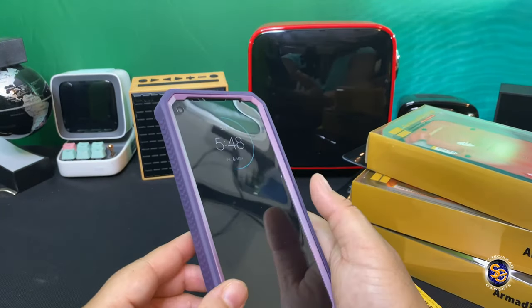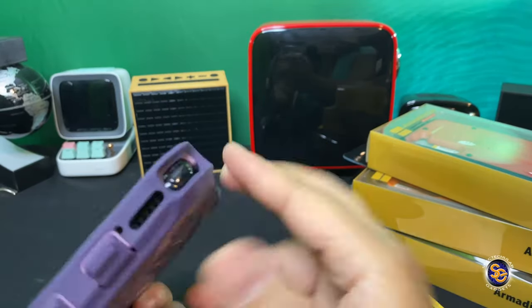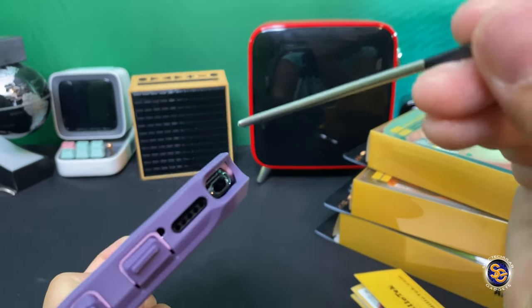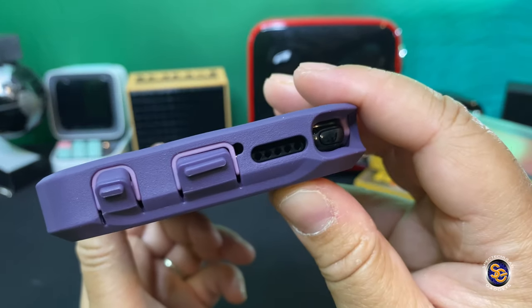So take a look at it — I do like the grip. Let's go ahead and see how easy it is to get that stylus out. The cutout is made perfectly so that you can just easily pull the stylus out and put it back in. No issues there.